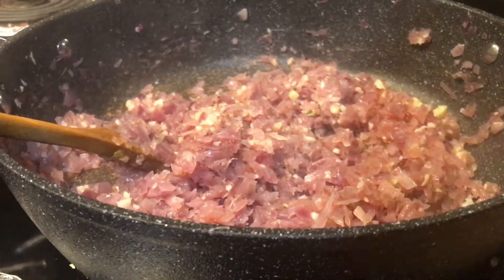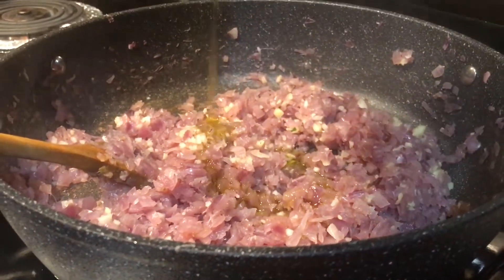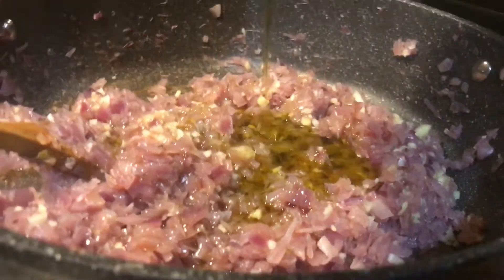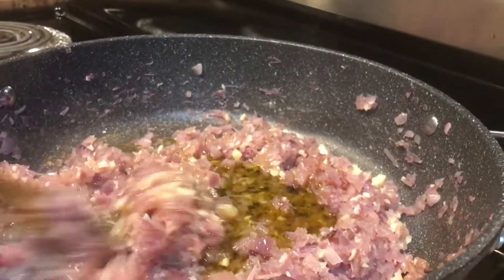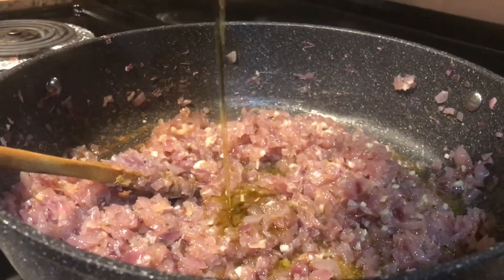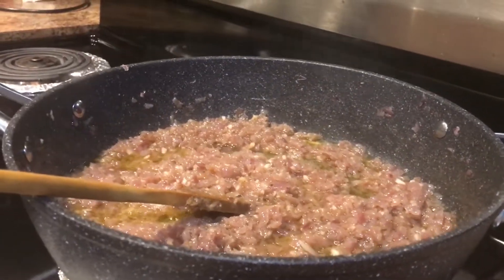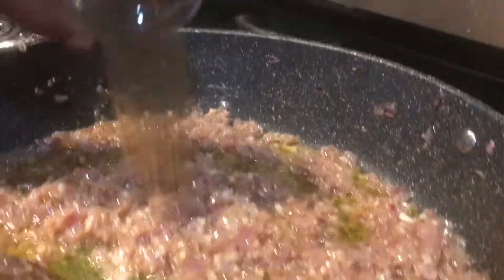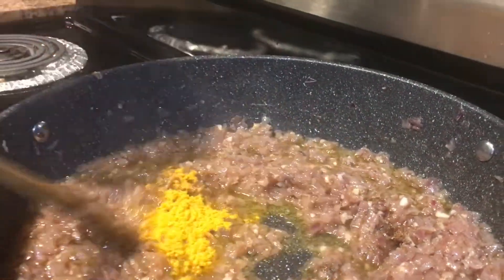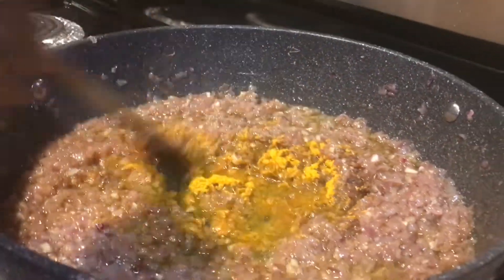I will add the flour to the pan. I'll put my egg in, and the egg is added.